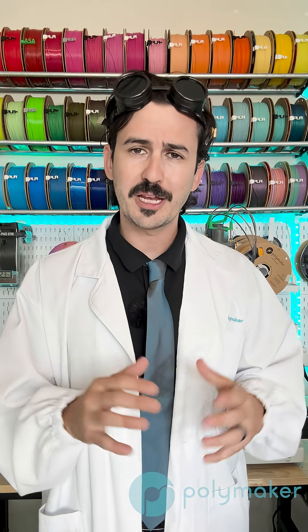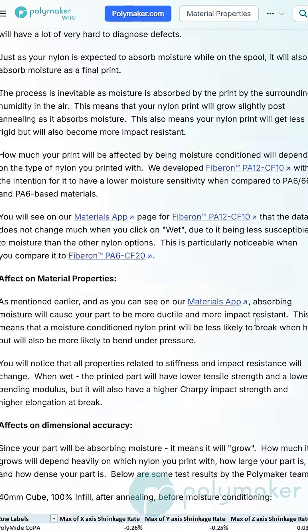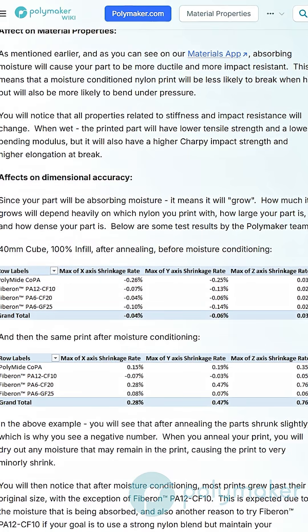Generally speaking, your part may grow slightly when moisture conditioning because it is absorbing moisture and therefore getting larger. This means if you have a part with extremely tight tolerances, it might be difficult to put everything together after moisture conditioning. Here is a chart of some of our tests with some of our nylons so you can see how much our parts grew after moisture conditioning.